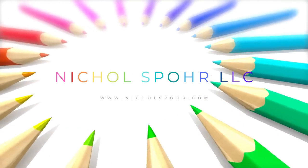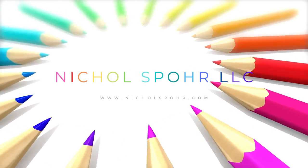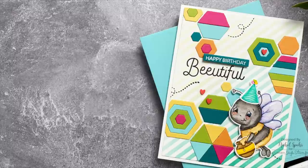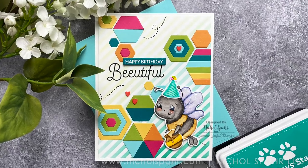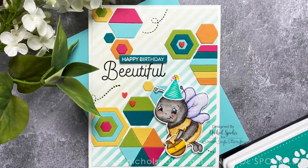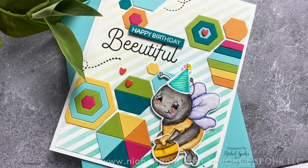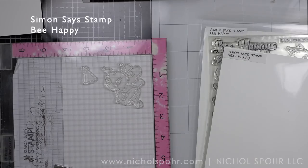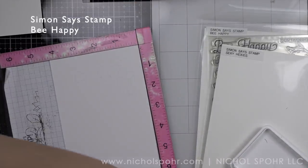Hi everyone, it's Nicole Spohr and welcome back to my channel. Today I am creating this super cute happy birthday card featuring some favorite products from Simon Says Stamp. We're mixing the new sexy hexi dies from the recent Make Magic release with some previously released favorite products like the Be Happy cute bee images and the diagonal stripe stencil.